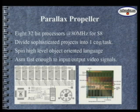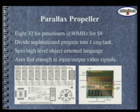You can use C, but the preferred language is called Spin. It looks sort of like C — I'll show you what it looks like in a little bit. And you can also dive down very easily into assembler, which is fast enough to input and output video signals.